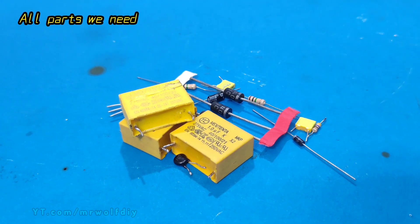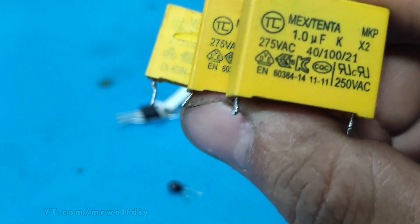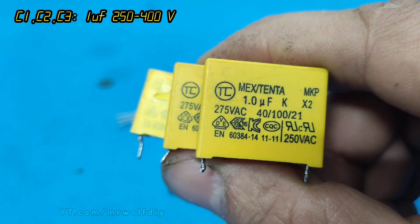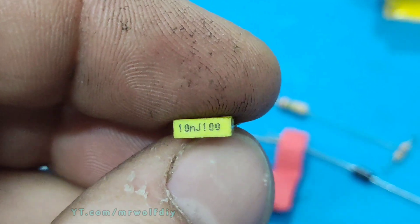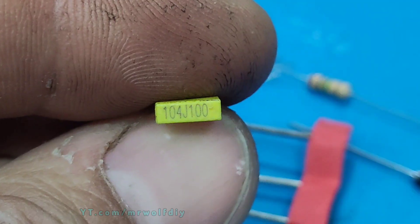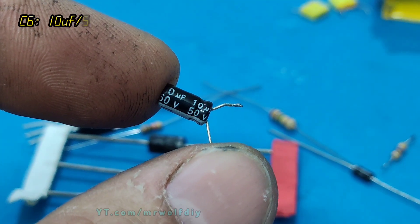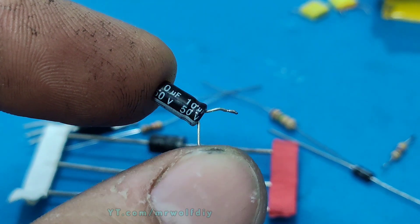To build this CDI, we need these parts. C1, C2, and C3 capacitors are 1uF, 250V or 400V. C4 is a 10uF. C5 is 10uF. C6 is an electrolytic capacitor, 10uF, 50V.